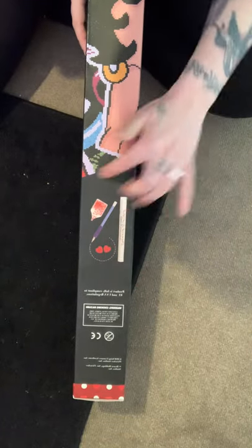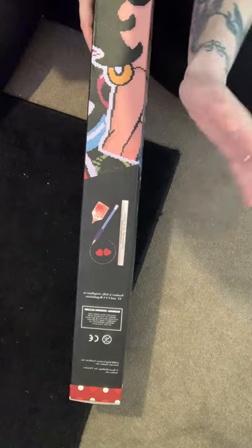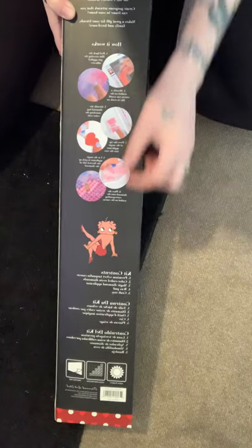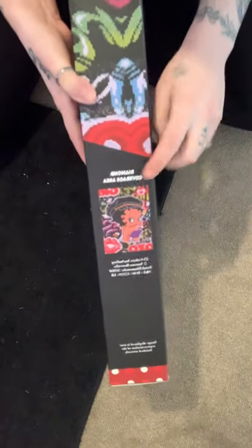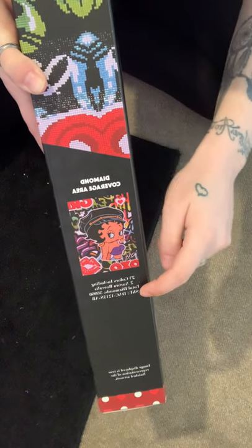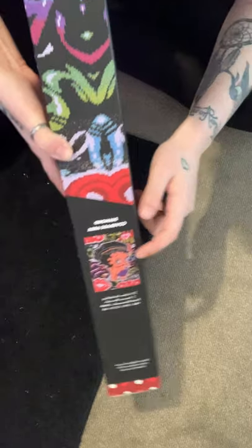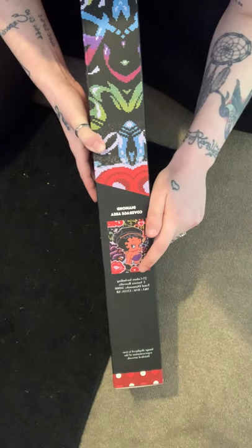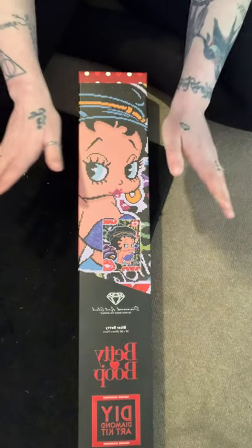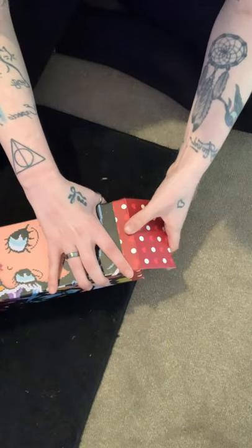Turn it over and it shows what it comes with — your little pen, two waxes, etc. On the back there are instructions on how to diamond paint if you don't know how. There's also a picture showing the diamond coverage area on the canvas. This one has 23 colors including two AB diamonds.